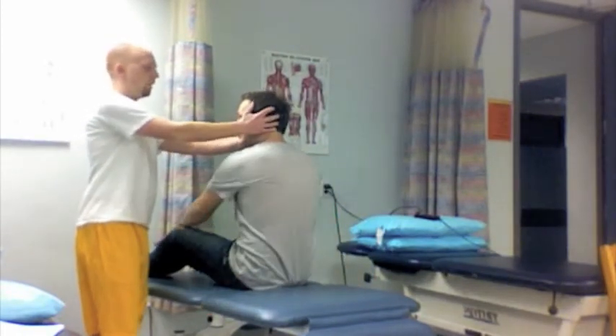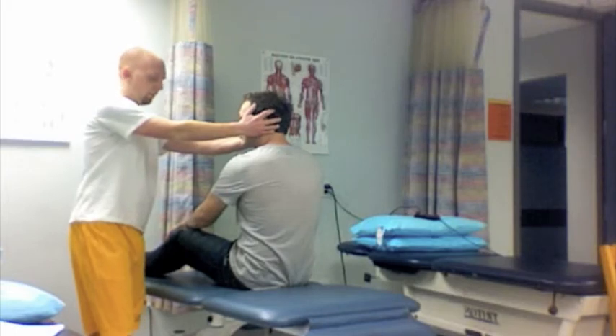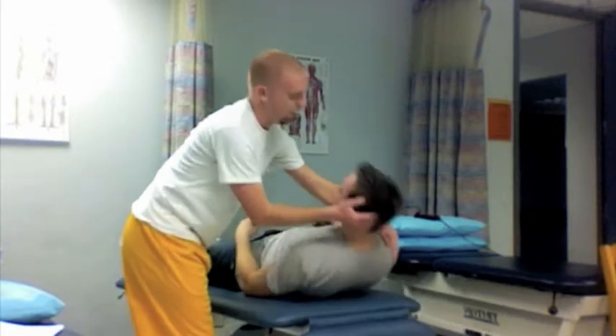Don't rest on your hands please. Alright, and I'm just going to lower you down. This may bring on your symptoms but they'll go away. Alright, go ahead and sit back up for me.